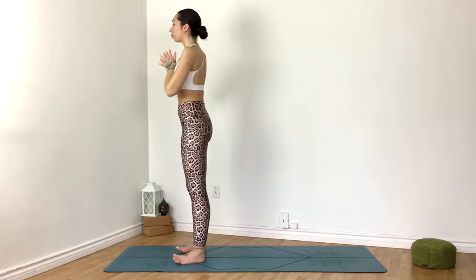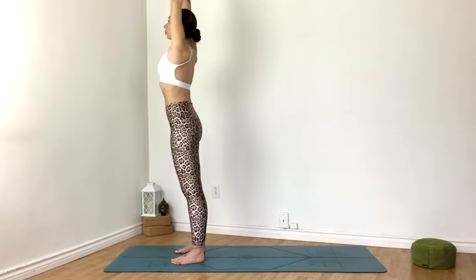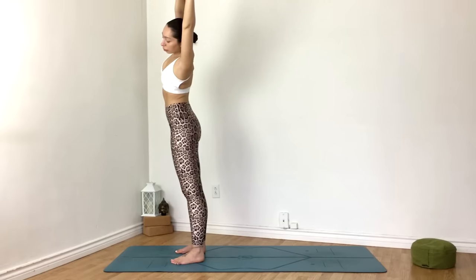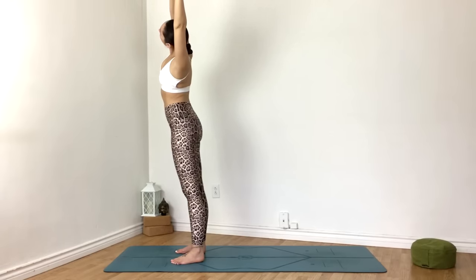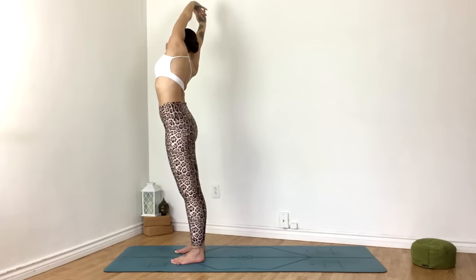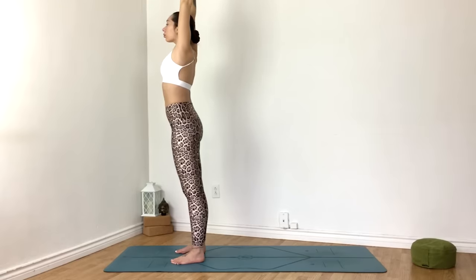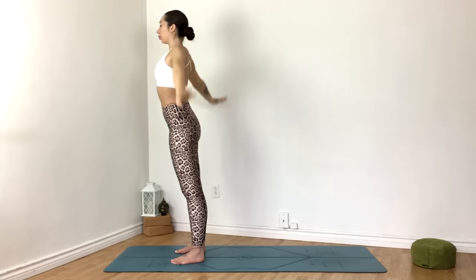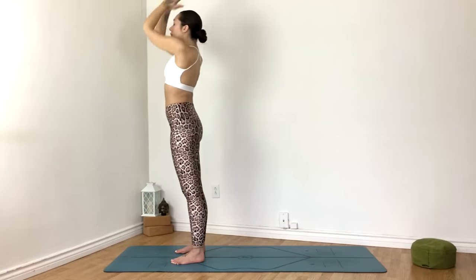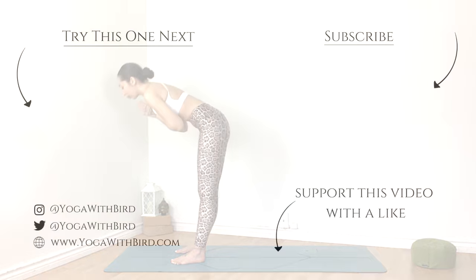Interlacing your fingers, flip your palms and send them up overhead. Exhale, drawing the palms towards the left. Inhale, back to center. On the exhale, take them to the right. Release the hands to your sides. On an inhale, reach them up overhead — biggest breath you've taken today. Exhale, hands to heart center. Thank you for joining. Namaste.